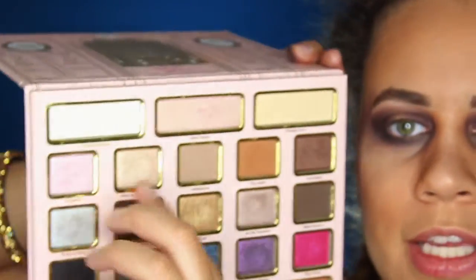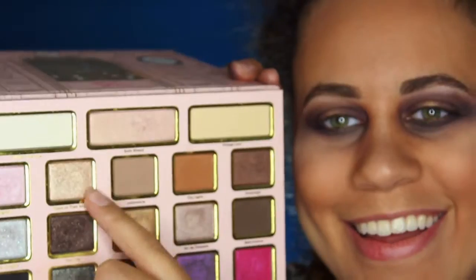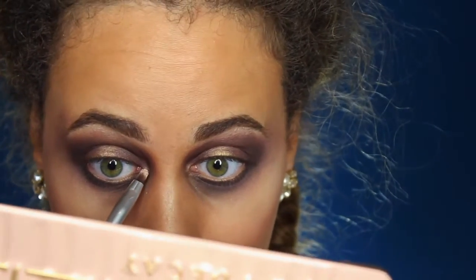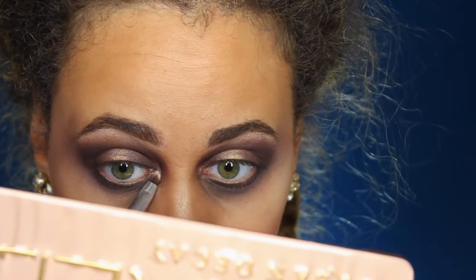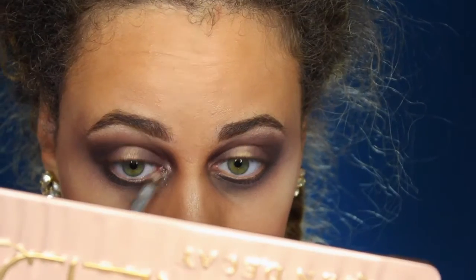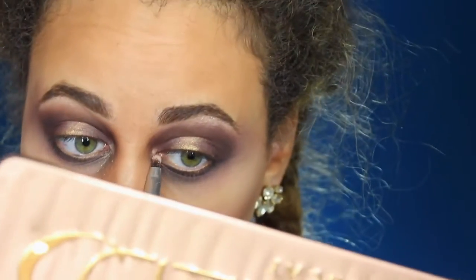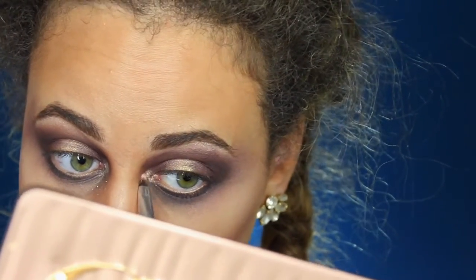So I'm taking this Urban Decay brush — it's super old, just a detailing brush — and I'm going to be going in with the color Moon on Their Wings from the Too Faced palette. I'm going to be using that as a highlight in my inner corner. I like this color because it's sparkly as well, so it gives a lot of sparkle — which is the stuff that I like.